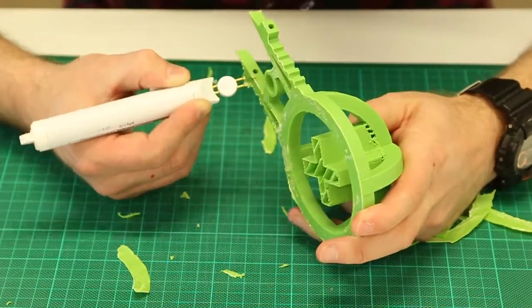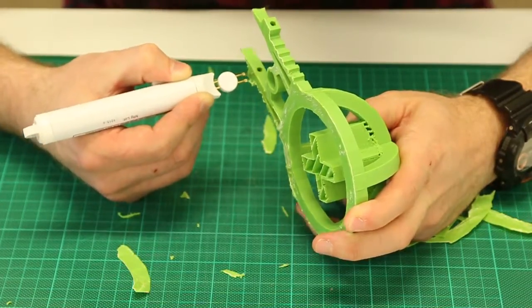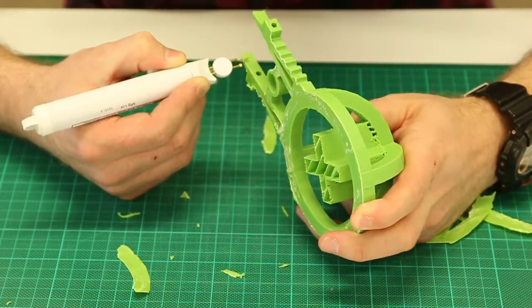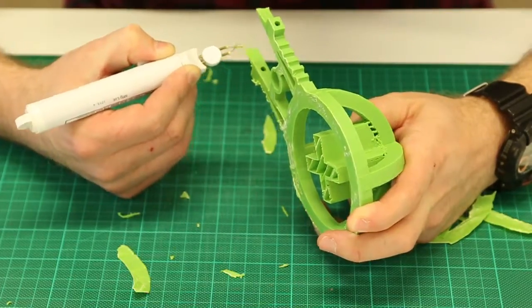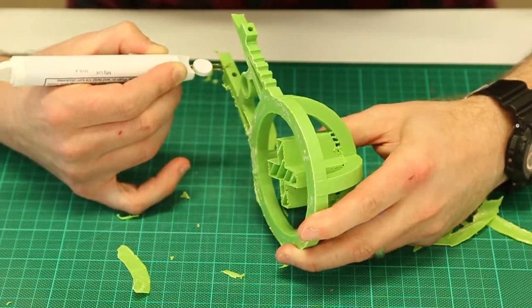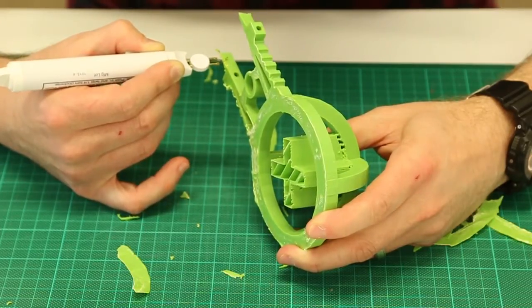Using these wax pens, you can really tidy up your project and they can also be used to weld plastic together — I'll show you that in a moment. For now I'm just using it to trim away some of these excess pieces or some of the support material that I no longer need in this project.